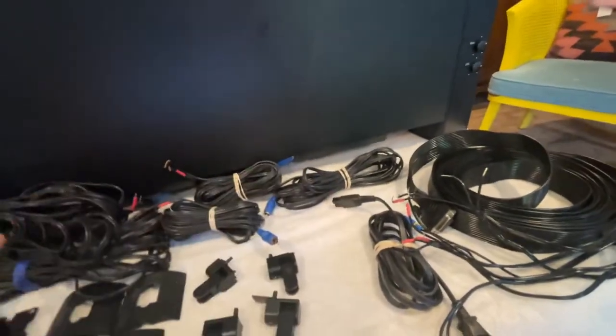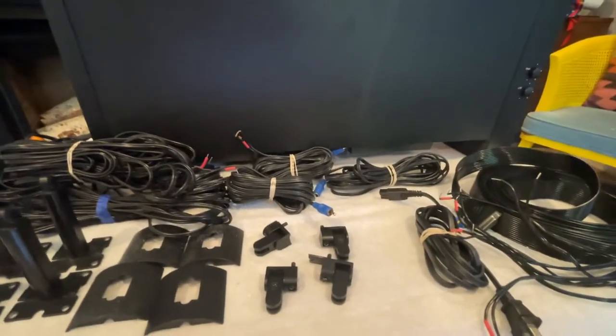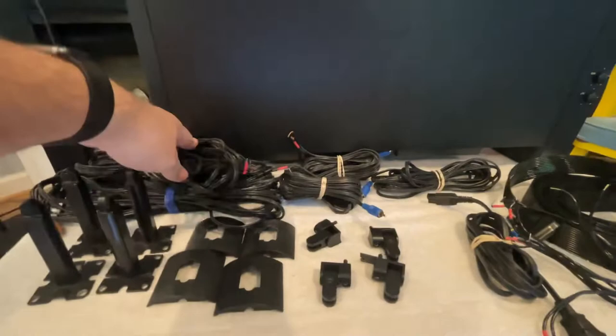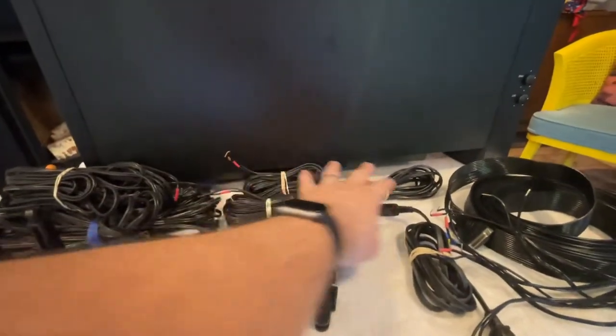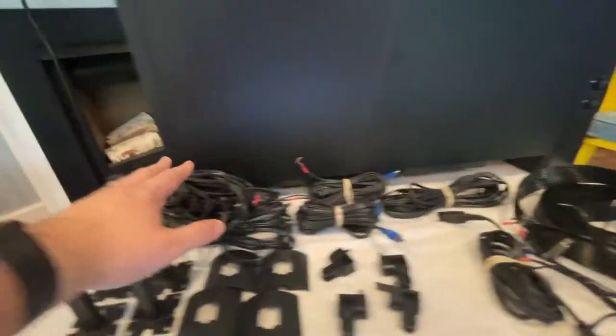We've got another one already kind of on because we've been testing it out — we have it installed at our house. This will come with three of these orange cables and three of these blue cables. The orange cables are the front and center channels, and the blue cables are the rear channels.